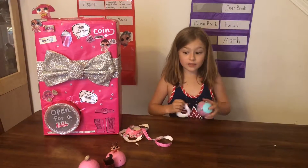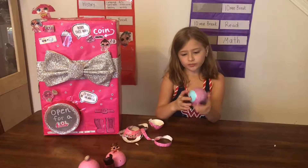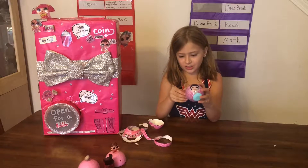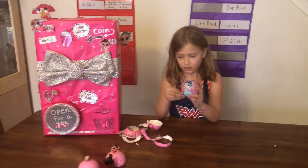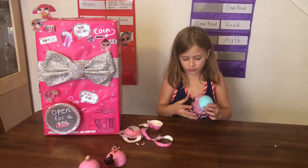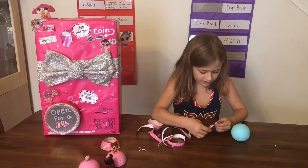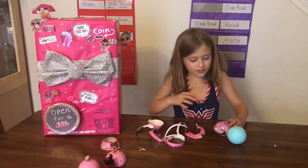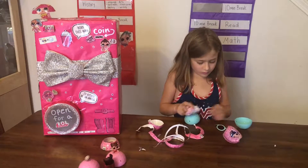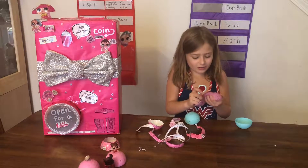I've never seen a blue ball before, so this is probably something cool inside of this blue ball. Let's take this wrapper off. I'm gonna find the wrappings that have the decodes — this one has a secret message to decode and this one does too. Let's pop the ball open. Here's a decoder, so now let's see what the codes say.